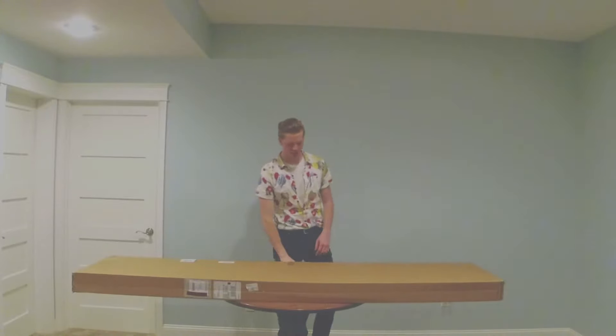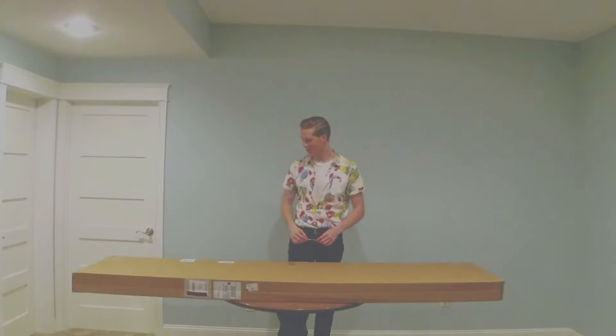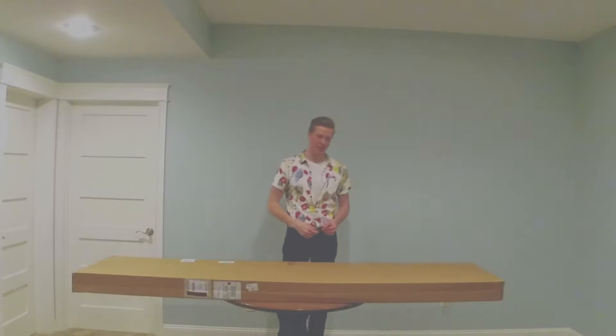What's up YouTube, welcome to my channel. Today we're going to be unboxing the new Wavestorm 2018 model, so without further ado let's get right into it.